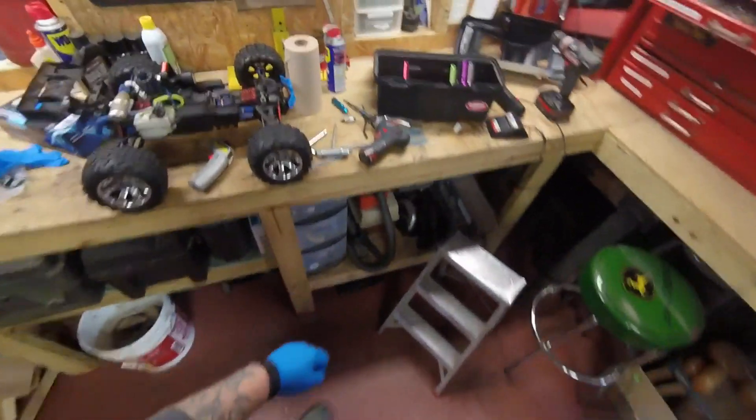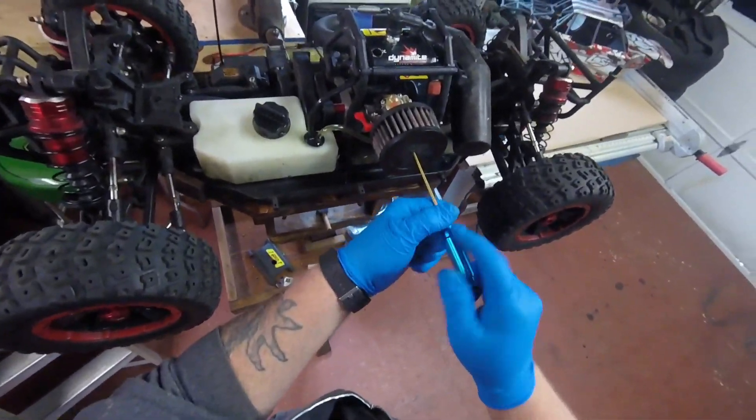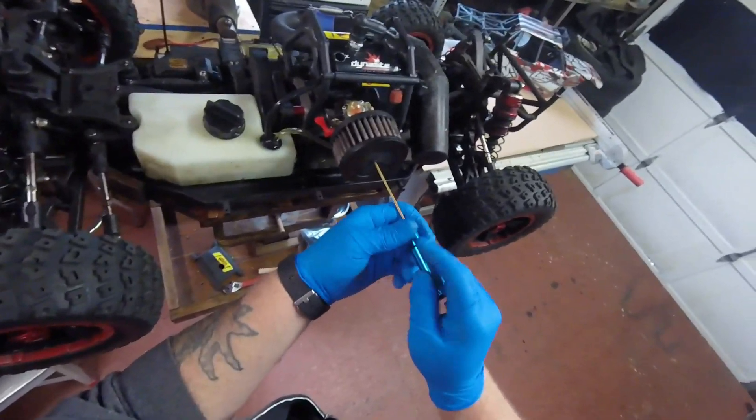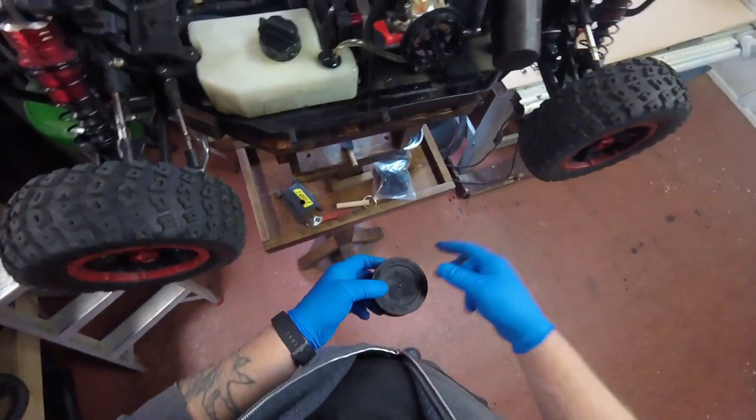I tell you guys, my experience with fifth scale hasn't been too good. I mean, I had more fun with the nitros, but I also had a learning curve on the nitros.